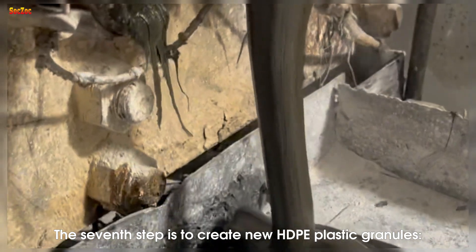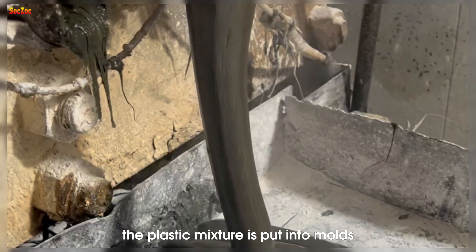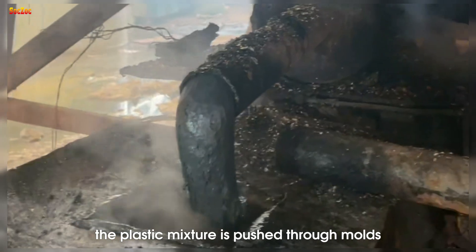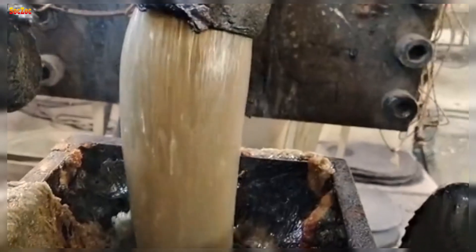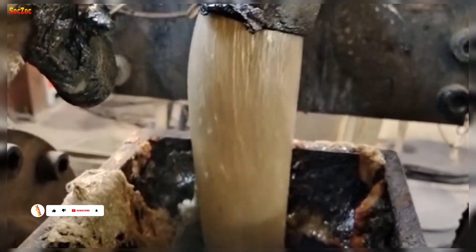The seventh step is to create new HDPE plastic granules. After refining, the plastic mixture is put into molds or injection systems to create new HDPE plastic granules. In this process, the plastic mixture is pushed through molds or injection systems to create plastic particles of uniform size and shape.